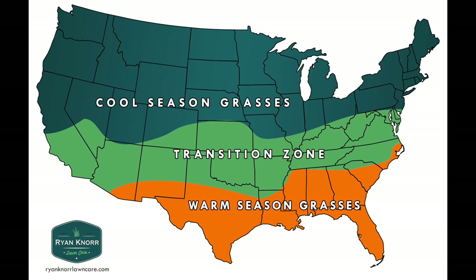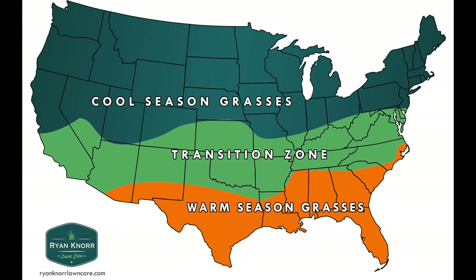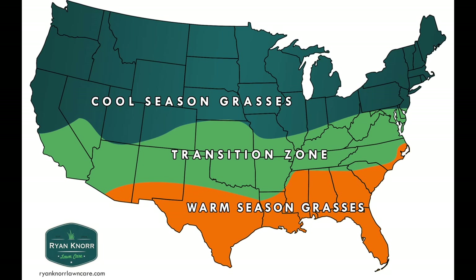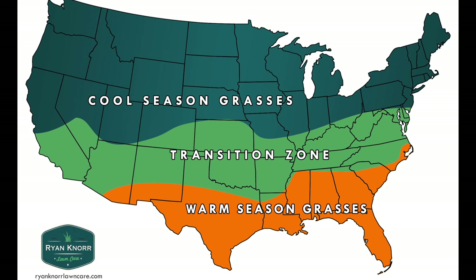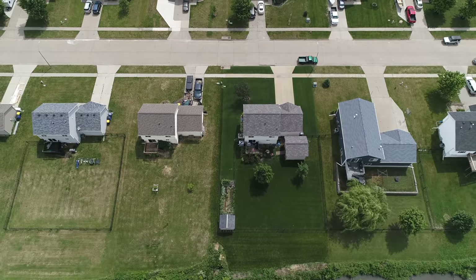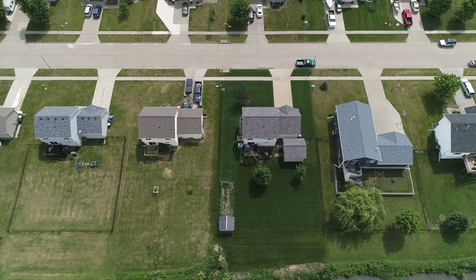Everything comes down to your grass type and where you're located. If you're down in the south, the heat you might be experiencing is actually preferred by your grass, but it does still need water. Here on cool season lawns, the summertime is very difficult — cool season grass does not like the heat. It prefers spring and fall cooler temperatures, but something built into it helps it get through summer stress: cool season grass can actually go dormant, or turn a brownish color, to protect itself from the heat.